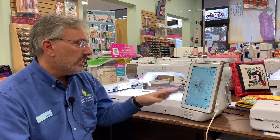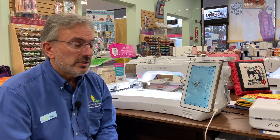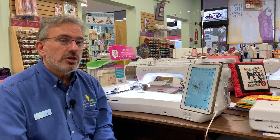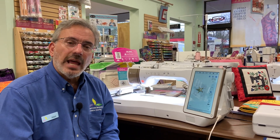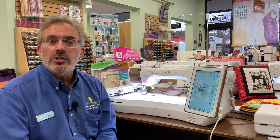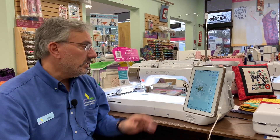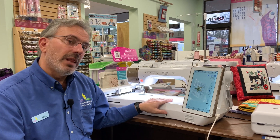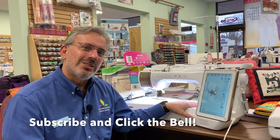So if you have a Solaris, give this a shot at home and try it out and see how it works for you. If you don't have a Solaris and you really like what I just showed you, give us a call here at the store. We're Above and Beyond Creative Sewing in Nanuet, and we'll be happy to show you how this works. You can come on in for a demo and take home your own Baby Lock Solaris. Thanks so much for joining me today — I hope to see you real soon. Bye-bye!